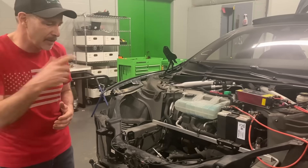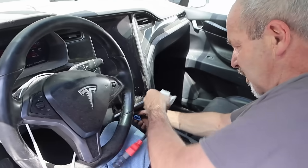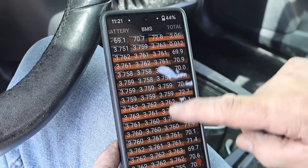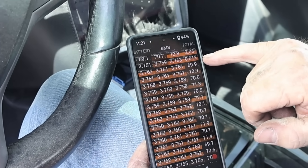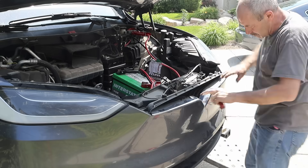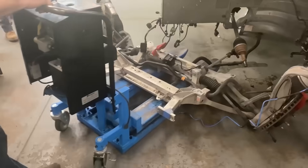Peter from EV Parts Guy is here with us today — you've probably heard we've worked with Jeremy before. He's been looking for a specific 100 kWh battery, which we found locally. Using the Scan My Tesla app, we checked the BMS module and found a 12 millivolt delta — that's really good. We then removed the safety disconnect for the high voltage battery and waited for everything to power all the way down. Peter's got great tools for this; I'll leave a link to his website in the description.